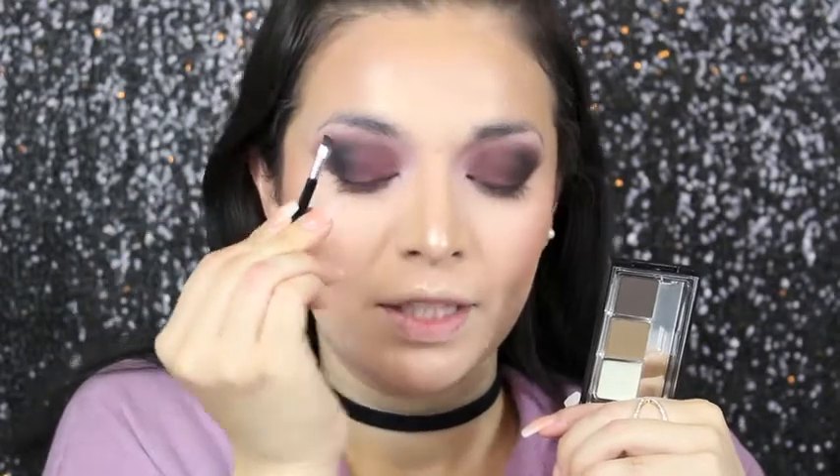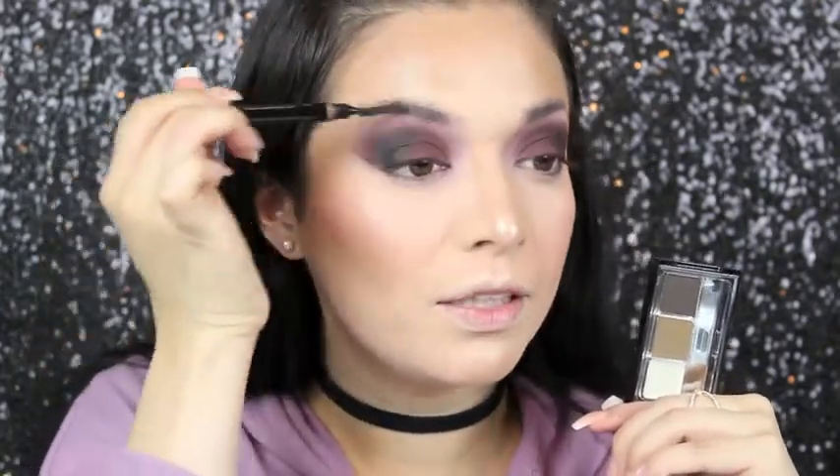I recently picked up this brow kit at Target — it's in ash brown. They only had one color there. It comes with a wax, two colors, little tweezers, and an angled brush. I'm going to use the angled brush along with a spoolie from Anastasia. What I like to do is go in with the color and then mix it with the wax.